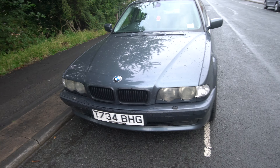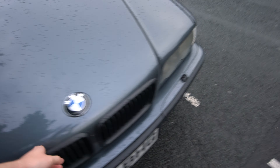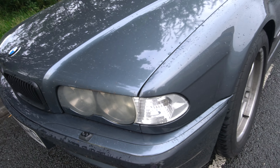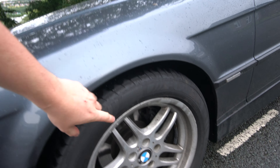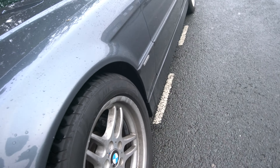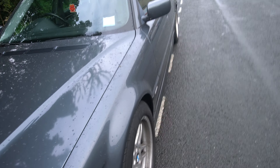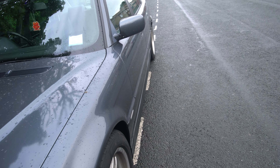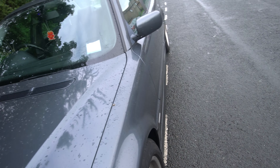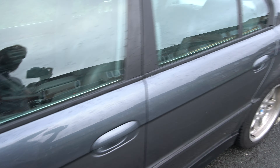I didn't clean it because it's raining, so there are a few things that need to be pointed out, like this little bit over there — it's not perfect. The wheels I only put on because they've got good tires. I'm gonna sell it with the wheels on, but the original wheels in the pictures are in much better condition. I can do close-ups if you want — I've got them stored somewhere else.